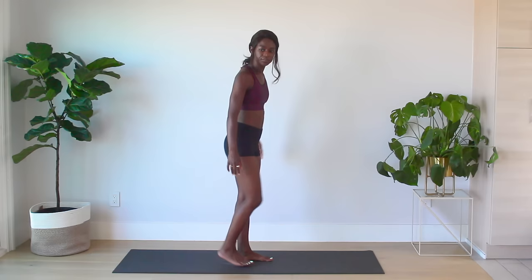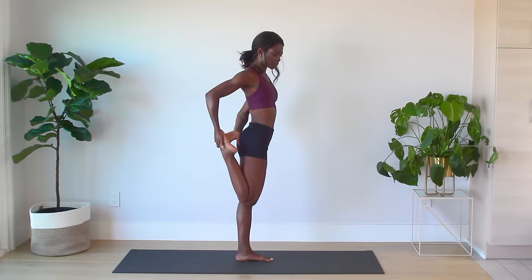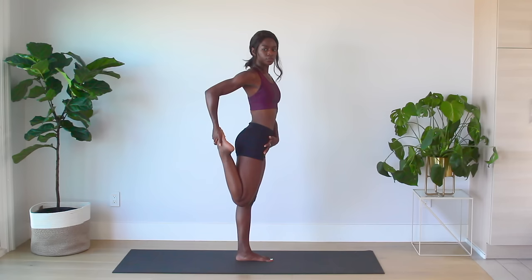Now we're going to stretch the quads. It's important to keep your back straight up and try to get your knee pointing straight down to the floor. Deepen the stretch by pulling your knee back. Now onto the other leg.